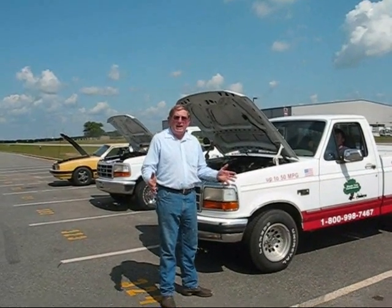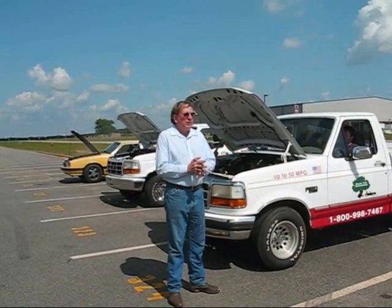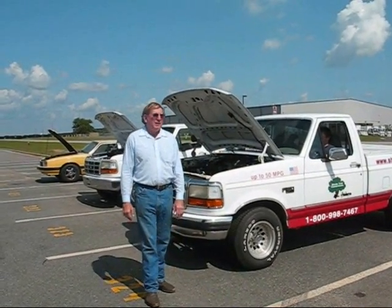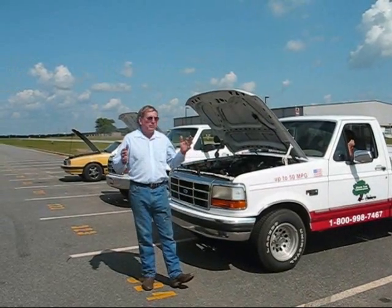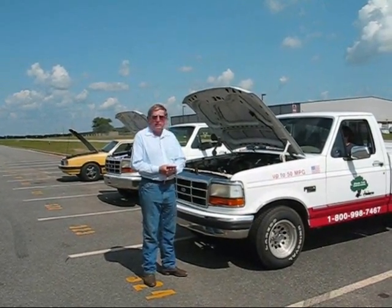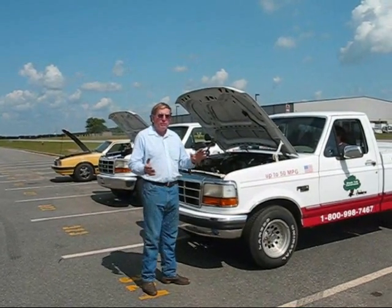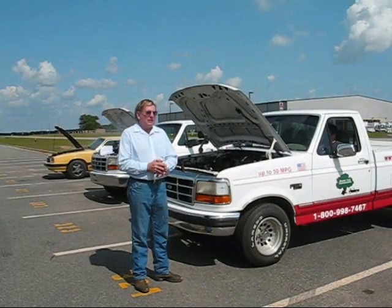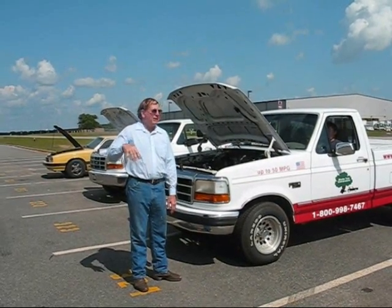We're fed up with high fuel prices. We figured if you can't find a vehicle that gets the kind of mileage you want, maybe you just have to build it. I was raised on a farm and I've been around farm equipment all my life. My brother and I have operated a farm equipment rebuilding shop for 30 years — rebuild farm tractors. Farm tractors are much more fuel efficient than automobiles, and I've always felt like there was a little dirty politics involved in that somewhere.